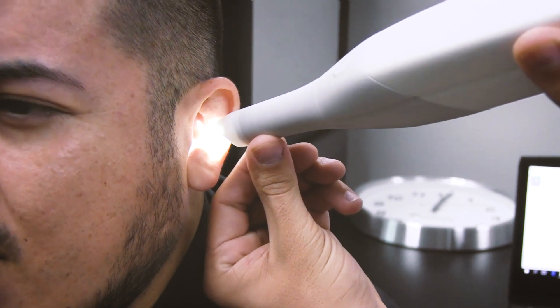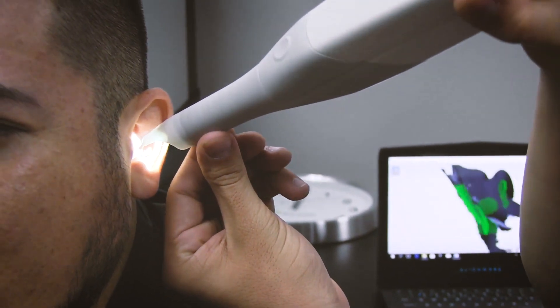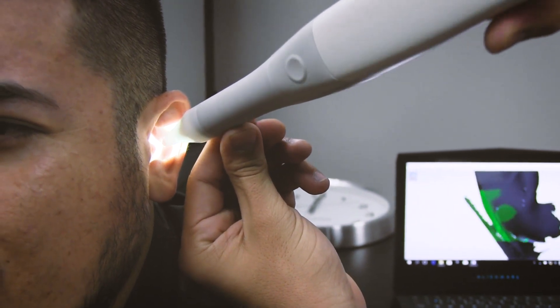We begin by getting an impression of your ear, which can be done at our offices in Los Angeles, at any of our trade shows, or at your local audiologist.